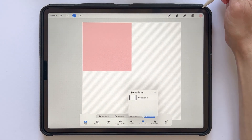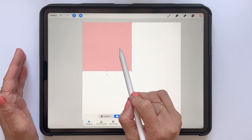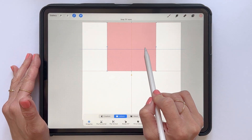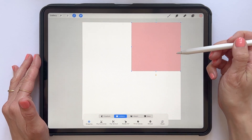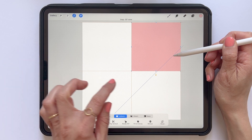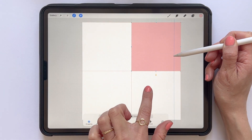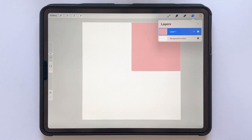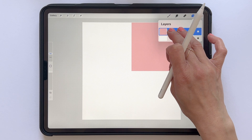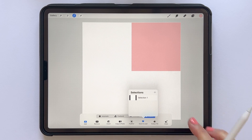Then tap the transform tool again to select your square and move it to another corner of your canvas. Drag the square to the top right corner, for example, and make sure your yellow guidelines are lining up so that your square is perfectly aligned to the edge. Then tap the transform tool, tap and hold with two fingers to select that layer, then Save and Load and the plus sign in selections to save your selection number two.